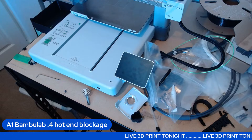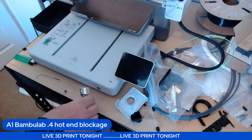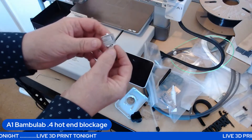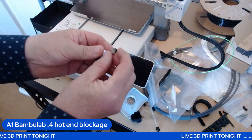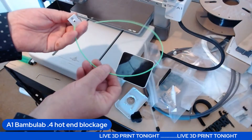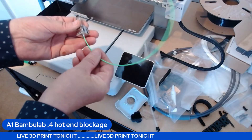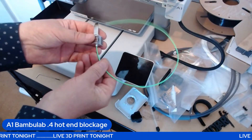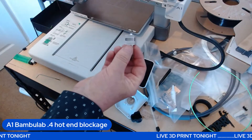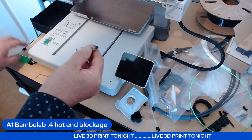Well look what's happened here — we've got a blockage in that. That is the thing that extrudes the plastic; the stuff goes in that side hot and it's supposed to come out of there, but this has got a blockage.